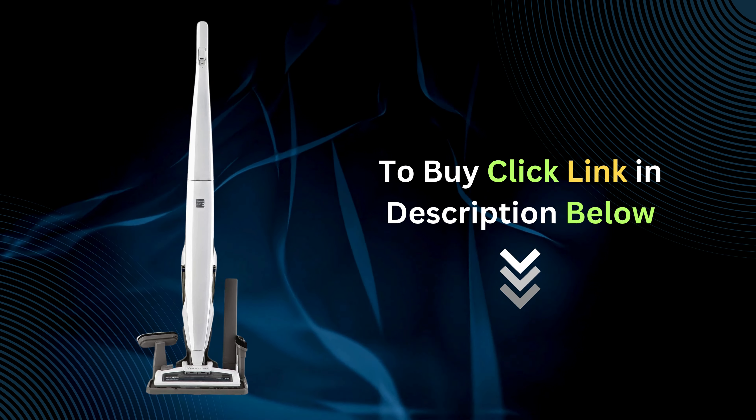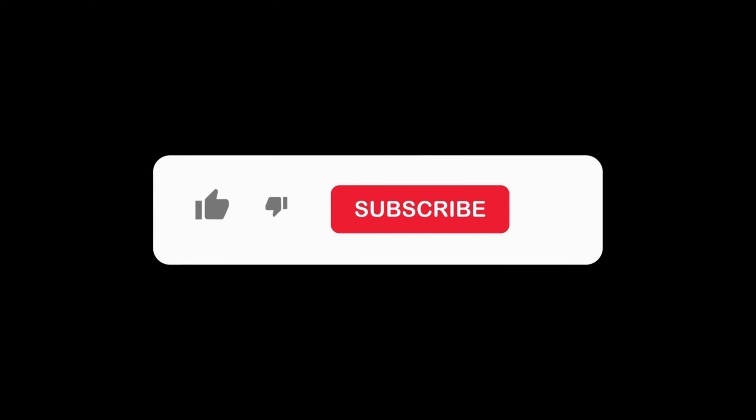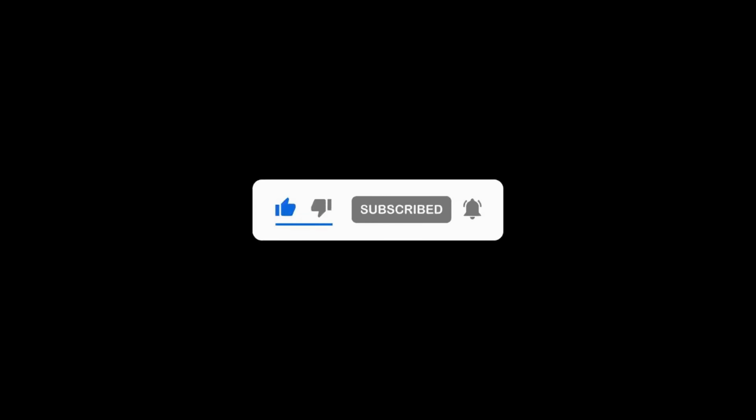Click the link in the description below to buy the Kenmore Cordless Stick Vacuum Cleaner today. Thanks for watching! Don't forget to like, subscribe, and hit the notification bell for more home safety tips and product reviews.